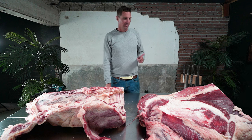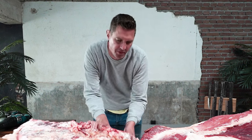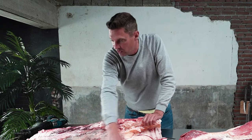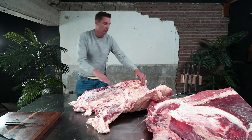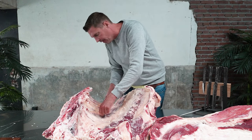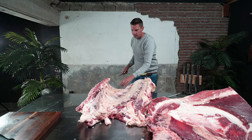Welcome to the butcher show! First of all I've got to figure out which cuts I'm going to make. Of course I want to have some of that beautiful rib eye on the bone. I can already see the skirt steak — the inside skirt steak — which I absolutely love. We're going to start with what's right here on the inside of the belly and just work our way through, following the bones to get everything off.